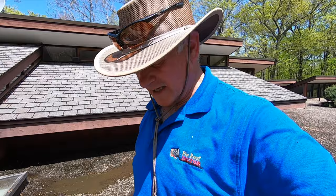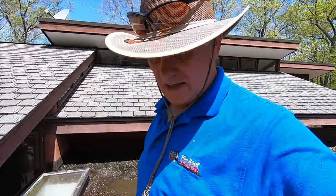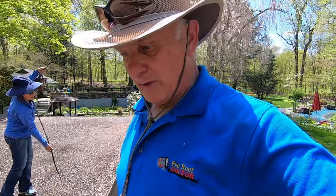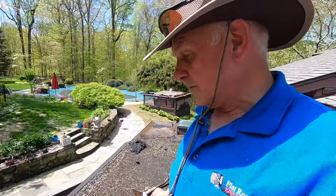Please subscribe. This is not a common repair — I don't do this every day, and I wanted to show you this. Once in two or three years I get a repair on a gravel roof. So now you know how I do it.